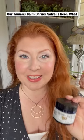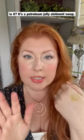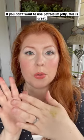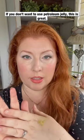Our Tamanu Balm Barrier Salve is here. What is it? It's a petroleum jelly ointment swap. If you don't want to use petroleum jelly, this is great.